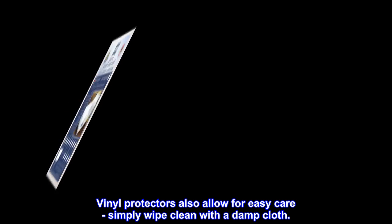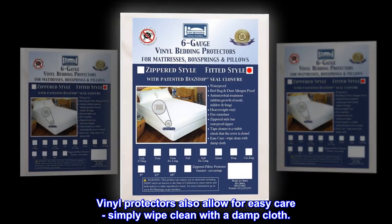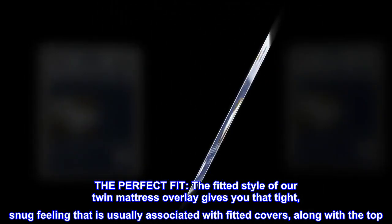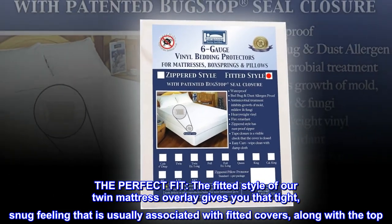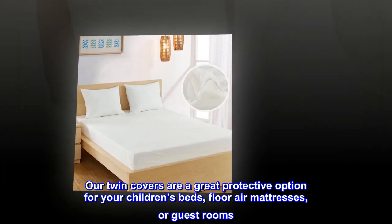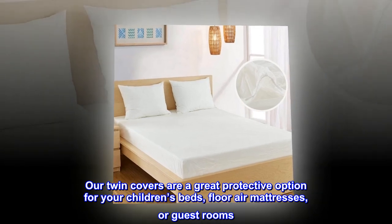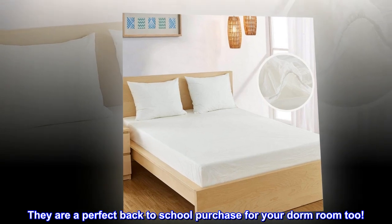Vinyl protectors also allow for easy care — simply wipe clean with a damp cloth. The perfect fit: the fitted style of our twin mattress overlay gives you that tight, snug feeling usually associated with fitted covers. Along with top protection, our twin covers are a great protective option for your children's beds, floor air mattresses, guest rooms, and a perfect back-to-school purchase for your dorm room too.